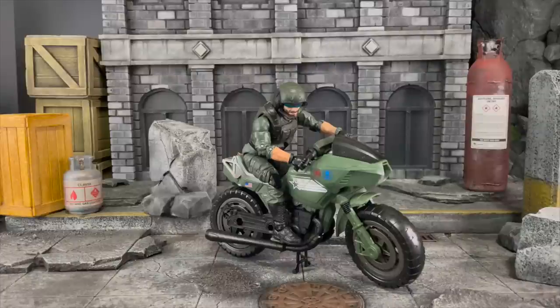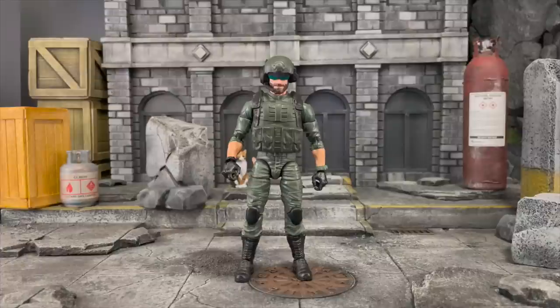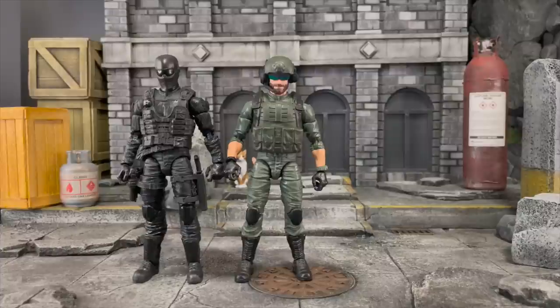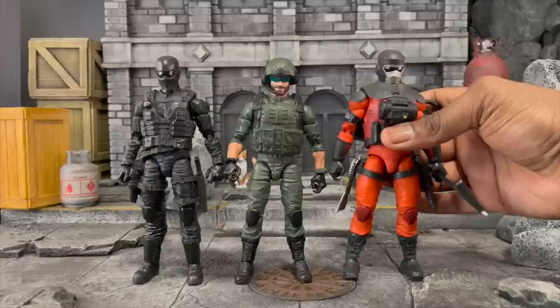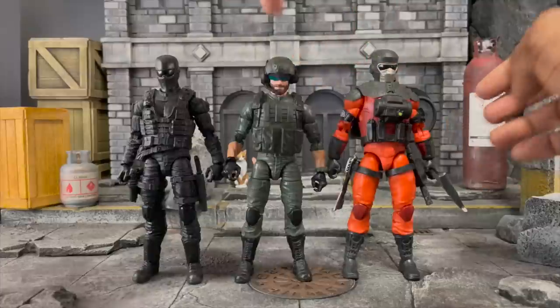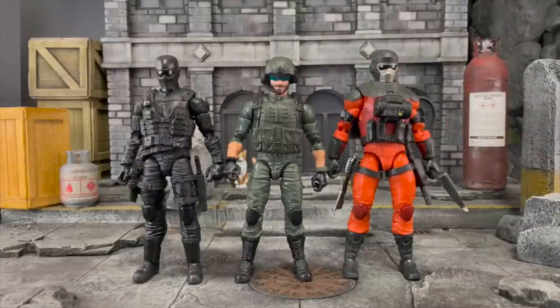Alright, size comparison time! Let's compare some Joes and some other lines. Here we are with Commando Snake Eyes — you can see the vests are different, even the slightly bigger boots. Size-wise I constantly love that we keep getting different body sizes in GI Joe — nobody is exactly the same size. Here we are with Barbecue — he's a little bit bigger and bulkier, sharing some parts with Destro, and I'm okay with that.